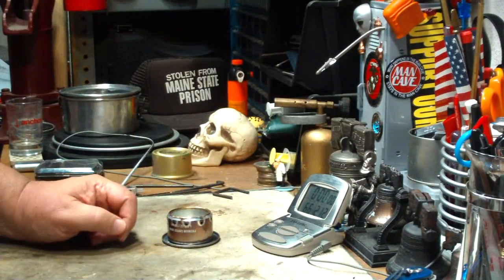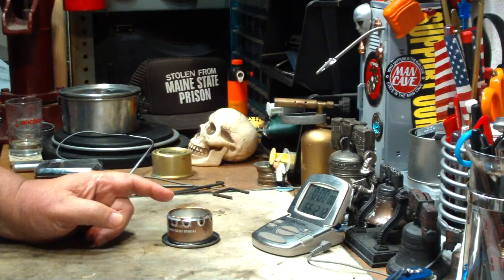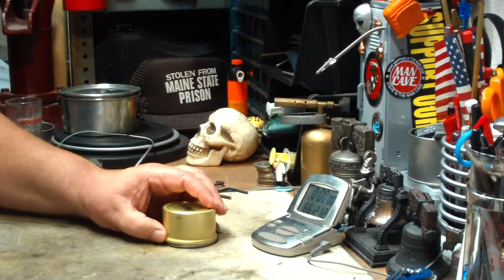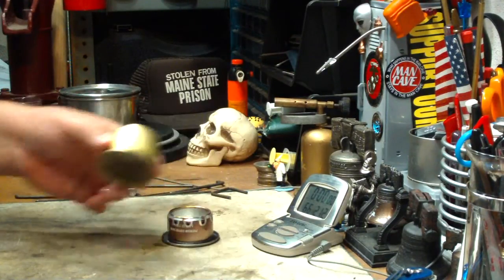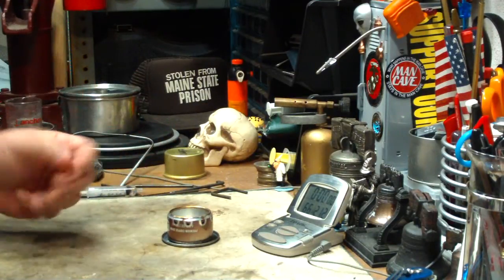A number of people asked me if I would do the test again using the same amounts, but this time, when it gets to boil, to snuff it out and then weigh the fuel — to see how much methanol was actually burned, meaning how much is still left over. So as one last test, I thought I'd try that today.